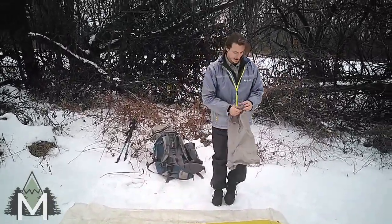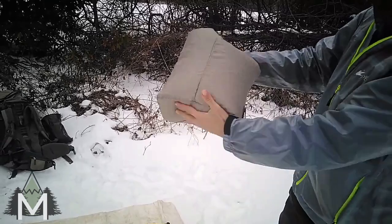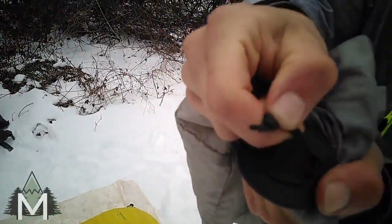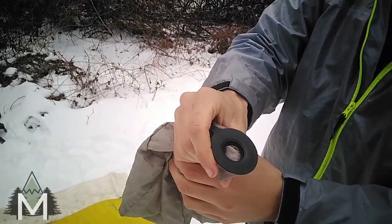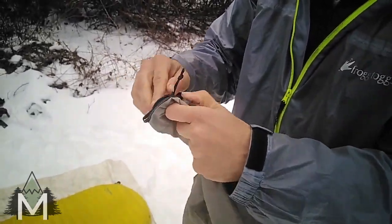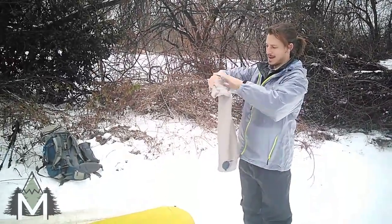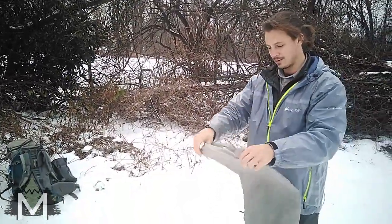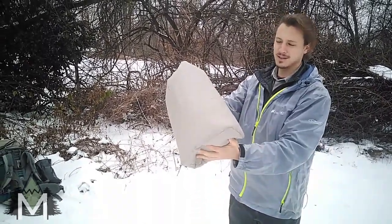Let me show you the blow-up sack. It catches air — you roll it up and puff the air into your sleeping pad. It has a little clip that basically plugs right onto the valve. Then you catch air: open it up at the top, bring it down, and press it open to release air into the pad. You can obviously do it much better than I'm demonstrating here, but once you get the right technique down you can get it full every time.